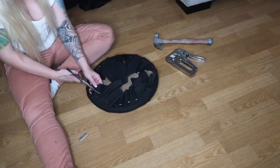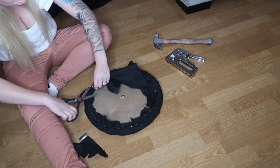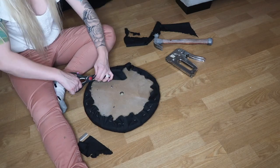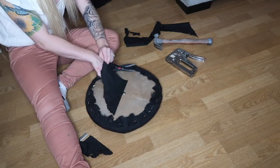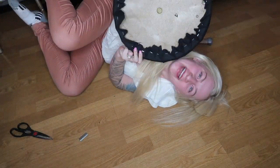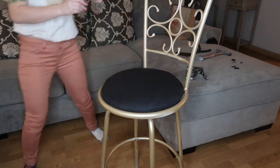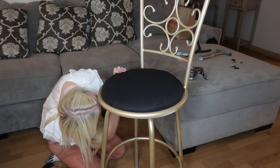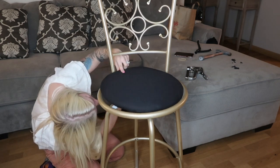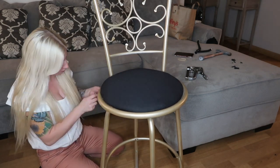You will then take a pair of scissors and cut off all that extra fabric. My barstool is finally reupholstered! You're going to take the seat you just reupholstered and start applying your screws, using an Allen wrench to tighten them to the chair.